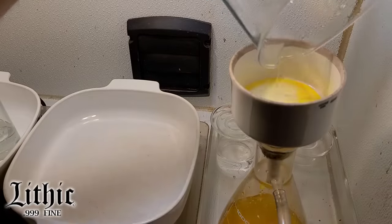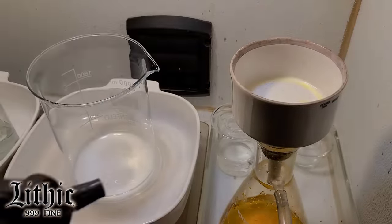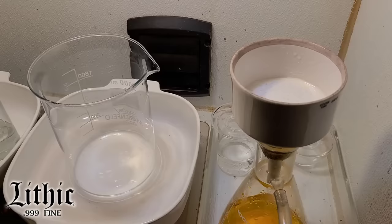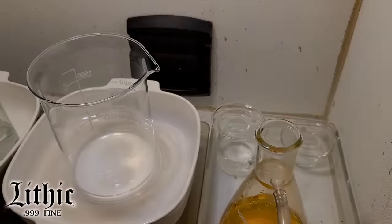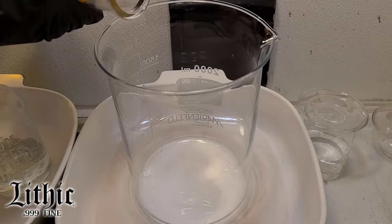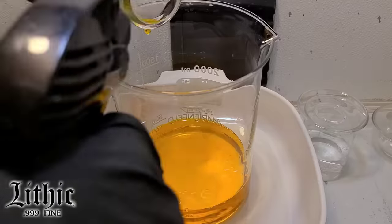I'm filtering the material just in case I need to collect any little particulates in there. I did add some sulfuric acid, so if any lead was in there it would have dropped out, and I'm collecting it in that filter. I don't think there's any lead in there. So here we have some pretty clean stuff and it's looking good.